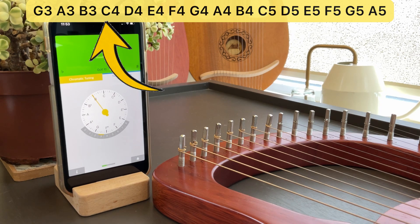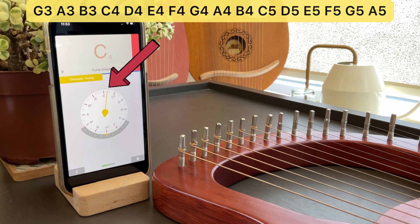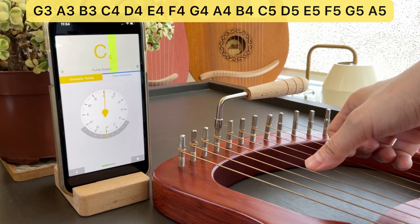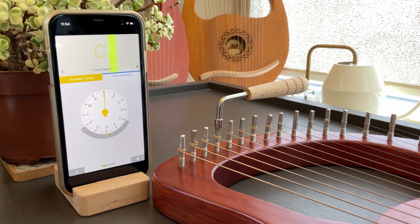The next string is supposed to be a C4. The needle is pointing between C and C-sharp, but we want it to point to C. The octave number is 4, which is correct. Because it is too high, meaning the string is too tight, we need to loosen the C string. Again, when loosening a string, use very small hand movements. Now the needle is very close to C. It is not exactly C, but I'll give it a pass because it's close enough. I find that for budget lyre harps like these, it's very difficult for the needle to point exactly to the note name, so close enough is acceptable.